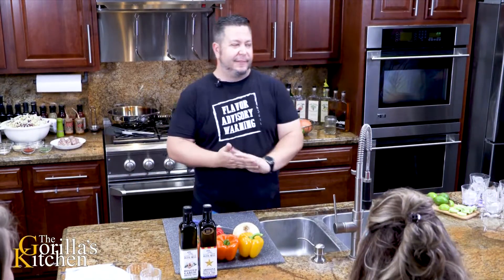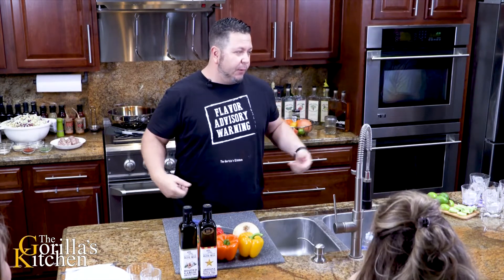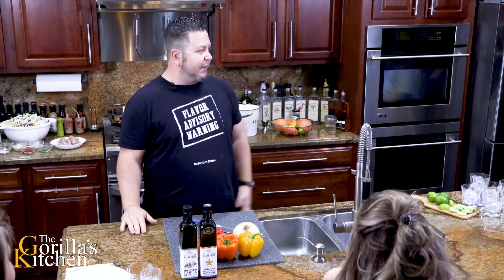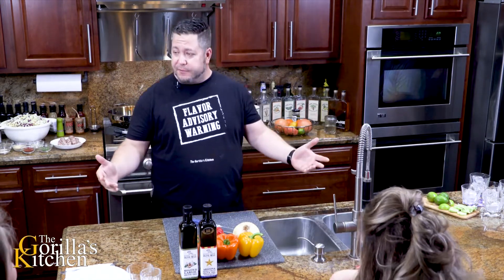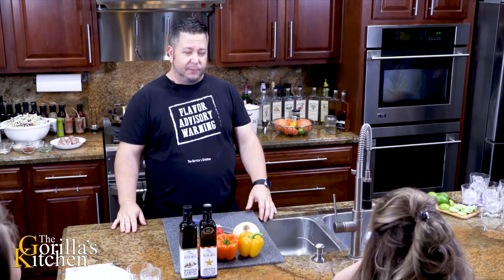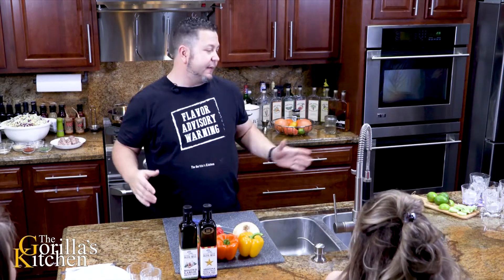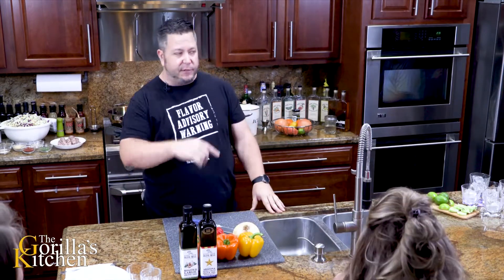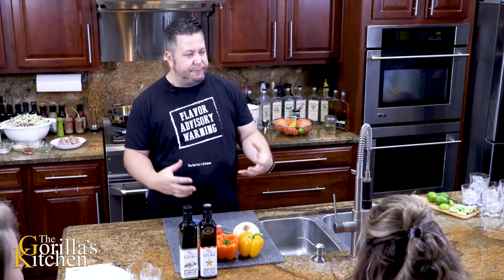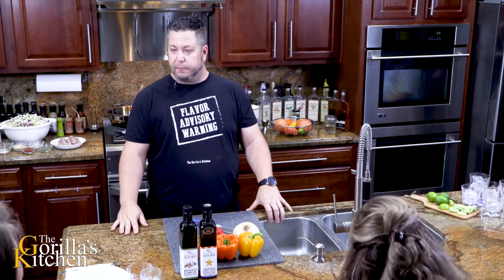How we doing guys, welcome to another amazing episode of the Gorilla's Kitchen. You are now under a flavor advisory warning. You're here to have a fantastic dinner, it's gonna be a wonderful time. So what's the Gorilla cooking? We're going hot slaw, baby - we're gonna bring it in hot. This is actually gonna be a keto edition of our show, so this will be a nice low carb, high volume, high on flavor episode for you today.